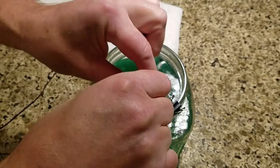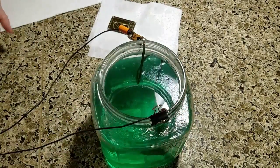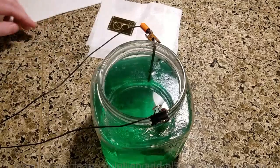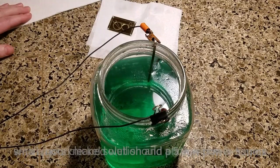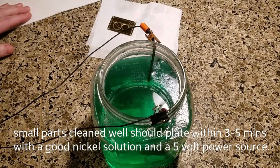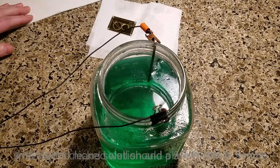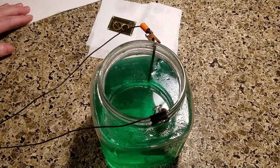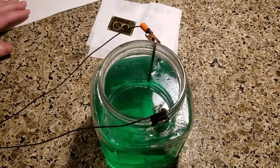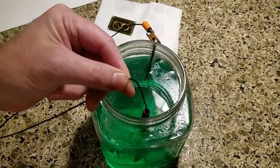Move it around a little bit — agitation helps. I usually just clip it on and let it sit for a bit, then take it out, flip it around, and move the alligator clip so you don't have a mark at the top. For this type of emblem part, which won't have much activity on it, I'll probably plate it for about three to five minutes, moving it around. That should be enough to polish it all up.